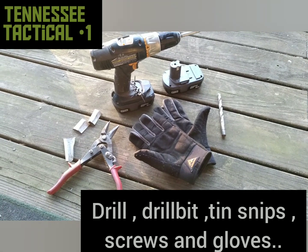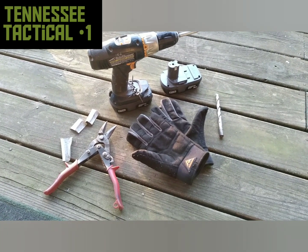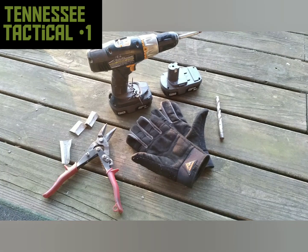Alright guys, do the things. This is Tennessee Tactical One — God bless you and stay prepared.